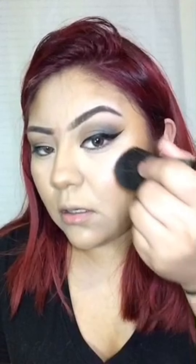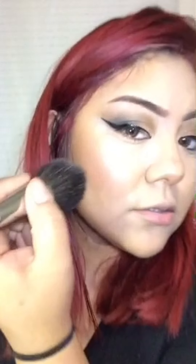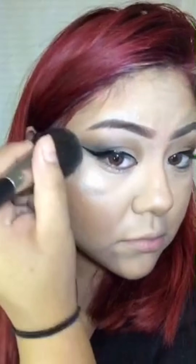So believe it or not, this is an eyeshadow and it's from the brand Bitsy — you can find this at your local Sally Beauty Supply. I just love it. I'm taking a little bit on my index finger and I am highlighting my nose. You guys seriously need to pick this up. I am also going to highlight my brow bone with this.